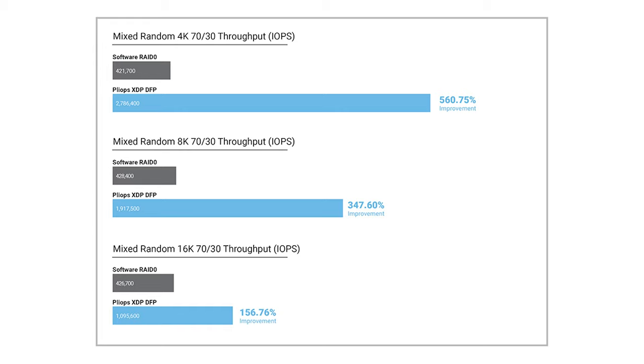Switching to mixed random workloads, we looked at 4K, 8K, and 16K profiles. In 4K 70/30, we had 421,000 IOPS from software RAID 0 versus 2.7 million IOPS from the Plyops XDP RAID 5 — a huge improvement. Even though it had a disadvantage on pure reads, in mixed read/write the Plyops card with QLC Flash shows a huge advantage. Moving to 8K, we had 428,000 IOPS on software RAID 0 versus 1.9 million IOPS on the Plyops XDP. On the 16K random workload, we had 426,000 IOPS on RAID 0 versus 1.1 million IOPS with the Plyops XDP.